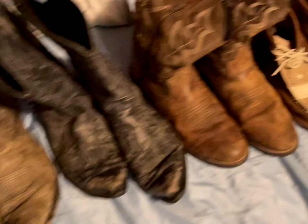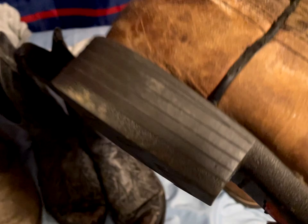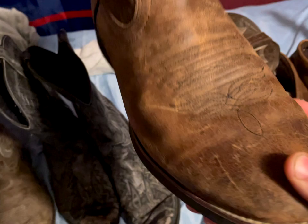Next up we've got these Justin Ropers. They're roper boots, meaning they have the low heel — about an inch to an inch and a half tall. There was a spider on one of them but he's dead now. They've got the low heel and the wide round toe, which is what distinguishes a roper from everything else.